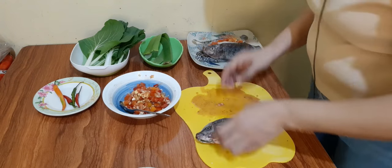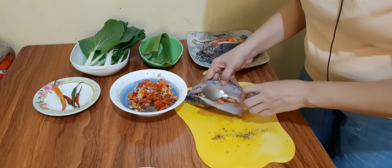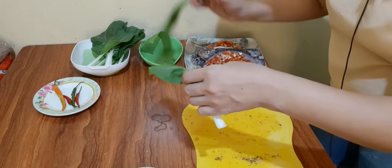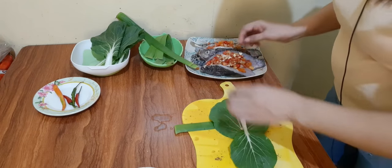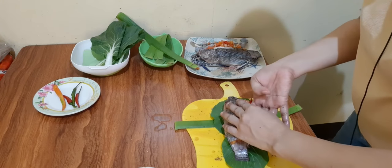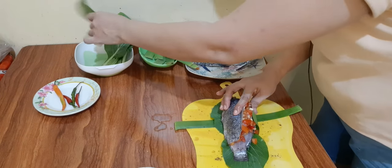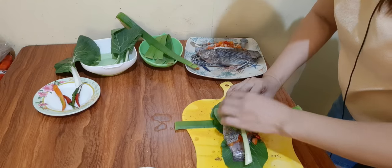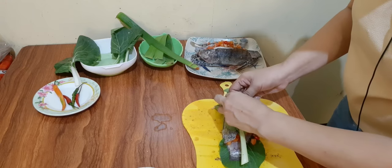At ganun din yung gagawin natin sa isa pa nating tilapya. Ilalagay na lang natin sya lahat. Ating babalutin sa dahon ng petchay. At ilalagay na lang natin sya sa dahon ng petchay at saging.